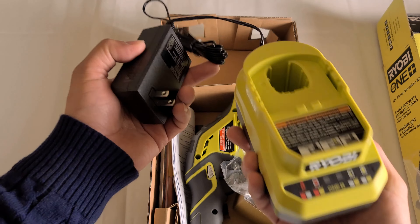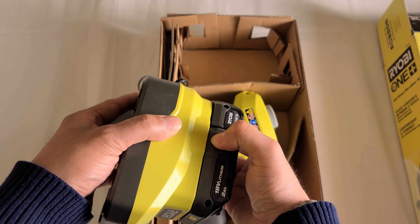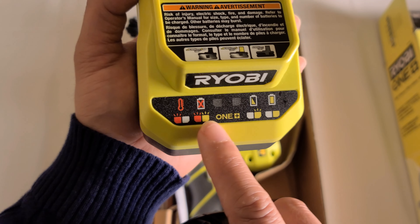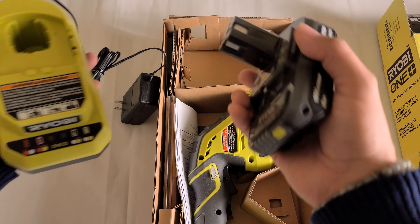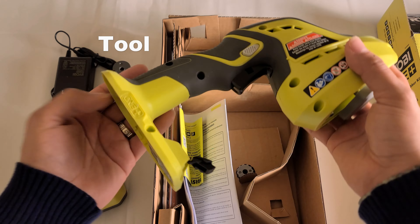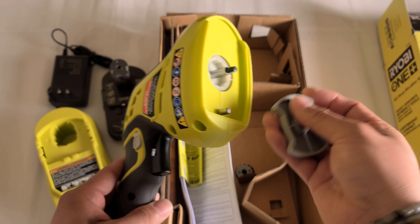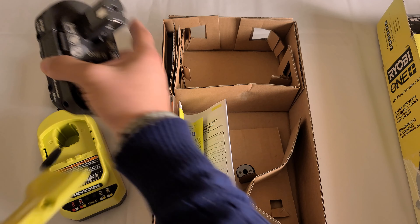Right out of the box we have the battery charger with the plug — it's one piece, it doesn't come apart. Then you have the battery here, so you put that in and to take it off you press and hold both sides. It tells you different things between charging and fully charged, so we have to charge this before we do anything.